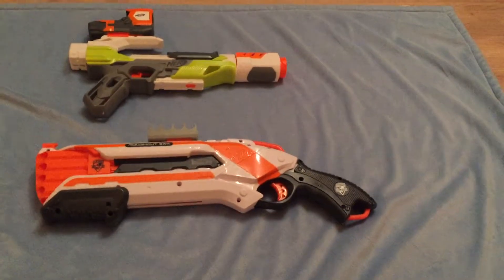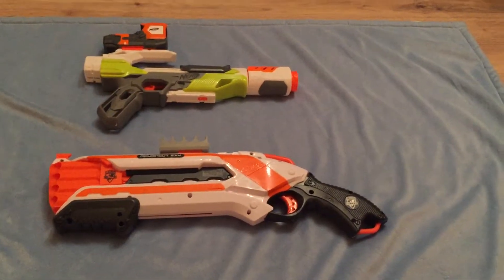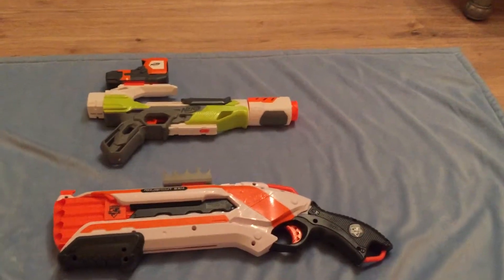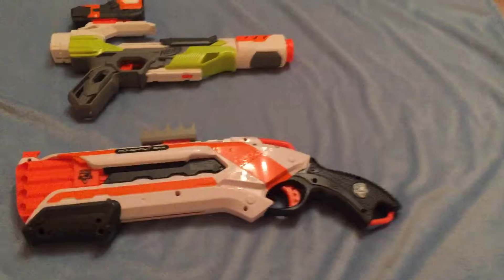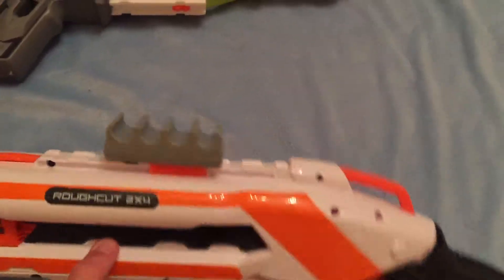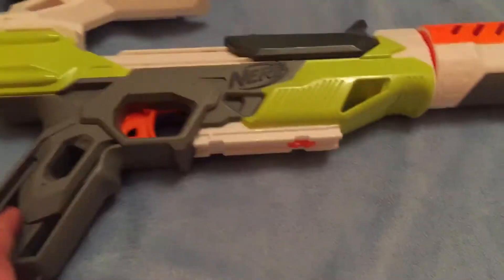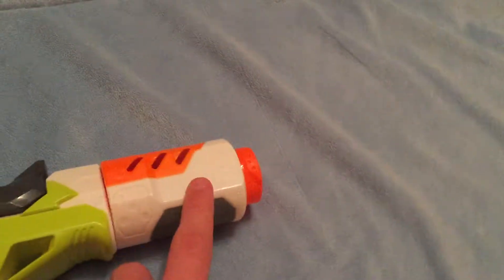Hello YouTube, this is Nerf Alive, coming up with a review of my Nerf shotgun class. I didn't see that I would use a Rough Cut to make for with an Ion Fire or ammo attachment. And I would use an Ion Fire with the red dot sight and the suppressor barrel.